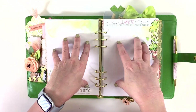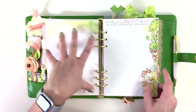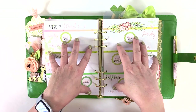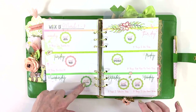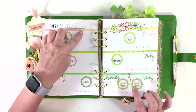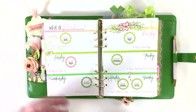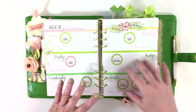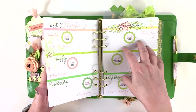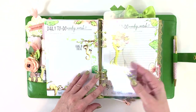I call this my content spread. It lists every Cocoa Daisy challenge and journaling challenge for each day. I also use it to list things I want to do for my planner — filming, taking photos, anything like that. There really isn't room on my regular everyday-life spread for this kind of stuff, so this keeps me straight. Then we go into my daily pages.